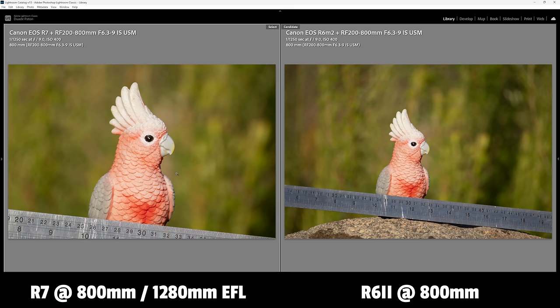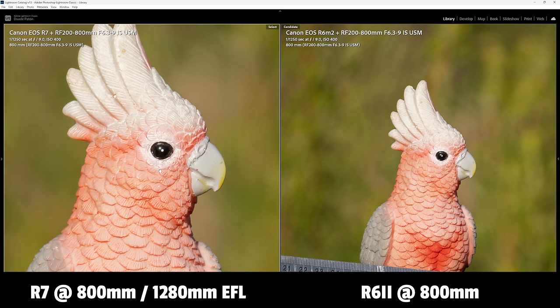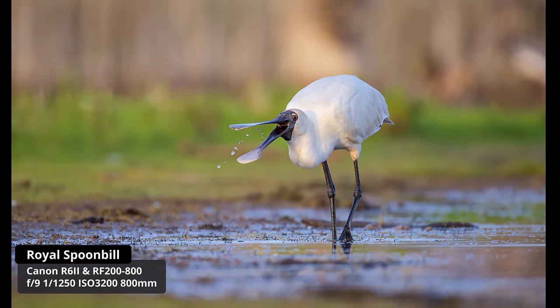Any RF mount camera will work with this lens. I used the R7, R6 Mark II, and R5 and got great shots with all of them. The R7's 32MP APS-C sensor versus the R6's 24MP full frame — the R7's 1.6x crop makes the subject enormous and gives you so many pixels on the subject. I also feel this lens makes the R6 Mark II and R8 much more feasible for wildlife — the 100-500 felt too short on those bodies, but the 200-800 feels just right. With the 1.4x converter you have even more reach, but this lens works great on any Canon mirrorless body.